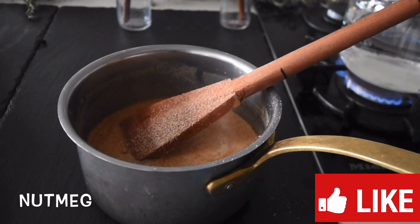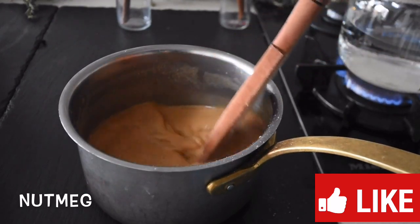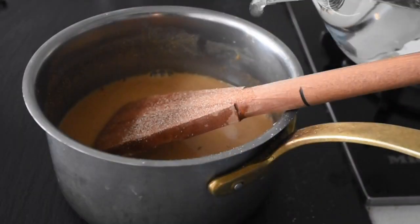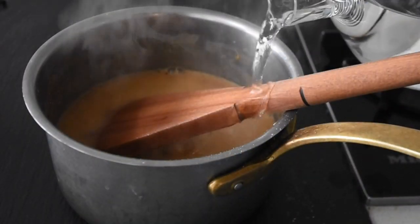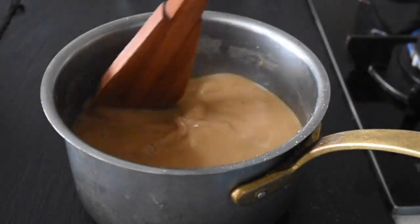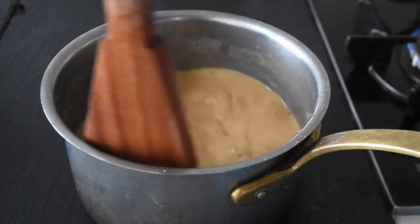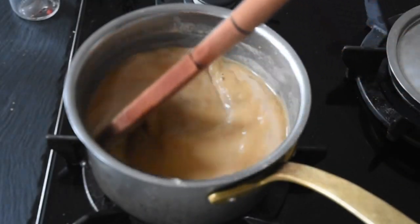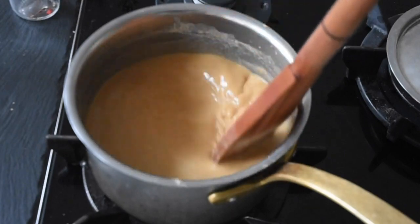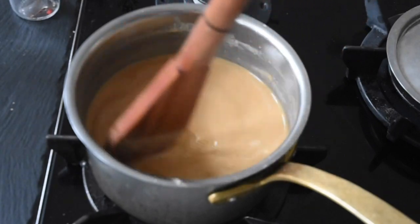I'm going to be grating some fresh nutmeg in — that's just going to be nice. In the absence of fresh nutmeg, if you've got allspice, just add that, but you'll need to blend all those spices together first. I'm adding about 15 ml of hot water just to help the nutmeg come off the wooden ladle and go into the mixture — you can omit that altogether.